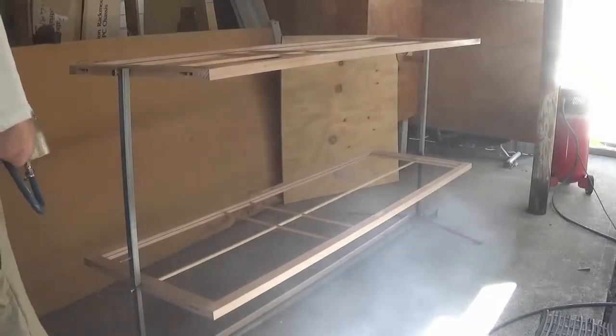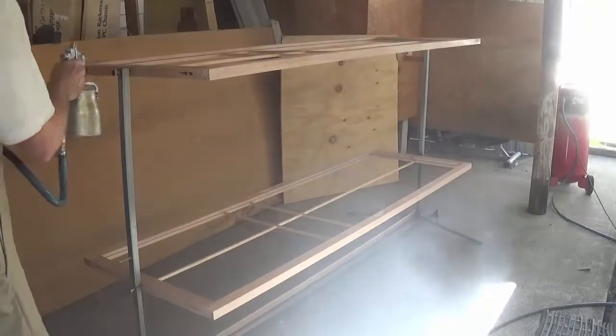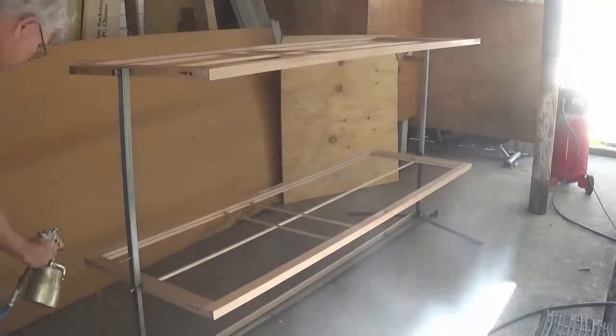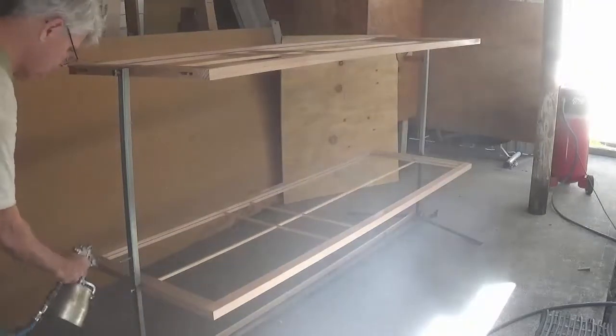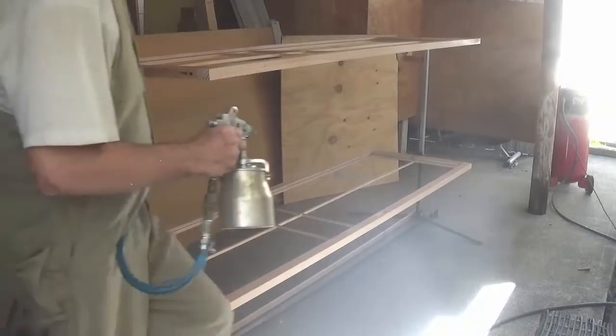The stand is adjustable in length so I can accommodate different sizes of shojis — ones at a different height — and I can also move it up and down. I'm able to adjust it, as in this case, for two shorter or narrower shojis, or for one bigger one.